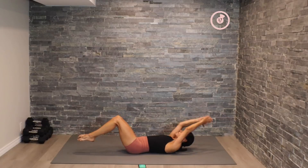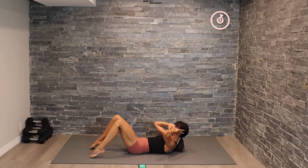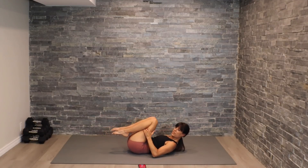Pulsing here. All right, we're going to move into that crunch pulse. Here we go — lift the shoulder blades, pulsing here. Woo, feeling that burn guys!